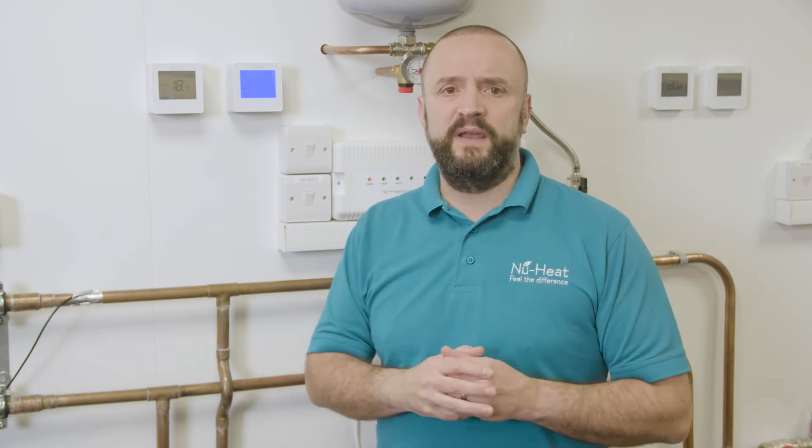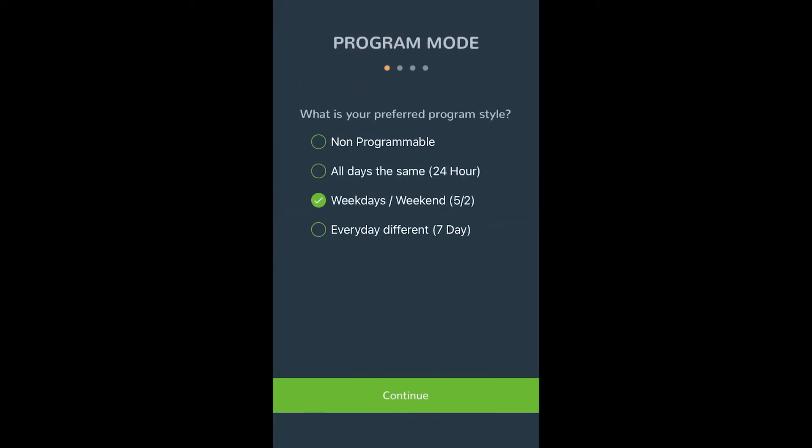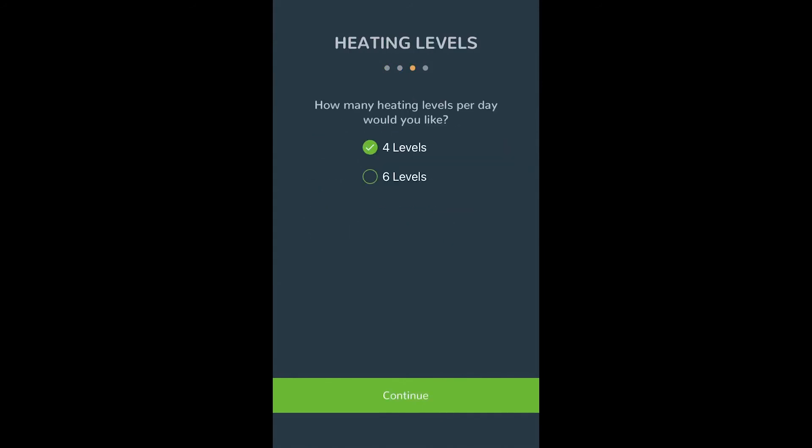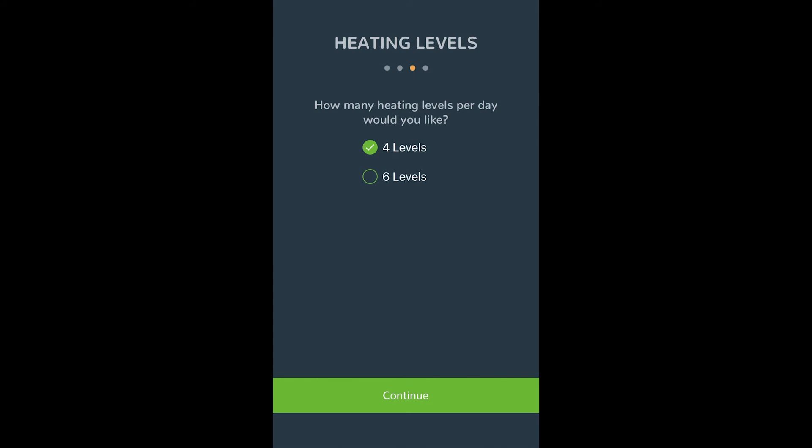When the NeoStat successfully connects to the NeoHub, the symbol will then be permanently displayed. To add another zone when complete, press next and repeat these steps for all the additional zones on the network. When all the zones have been added, press finish on the app to complete your setup.